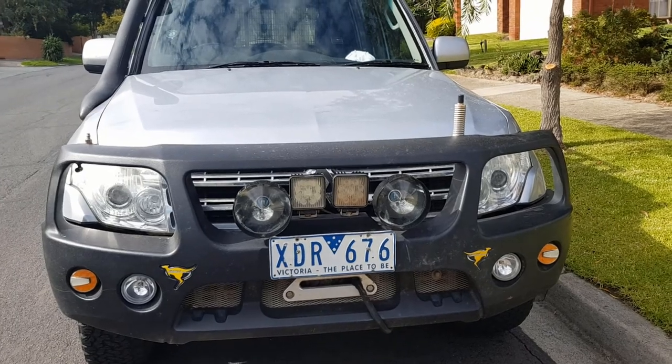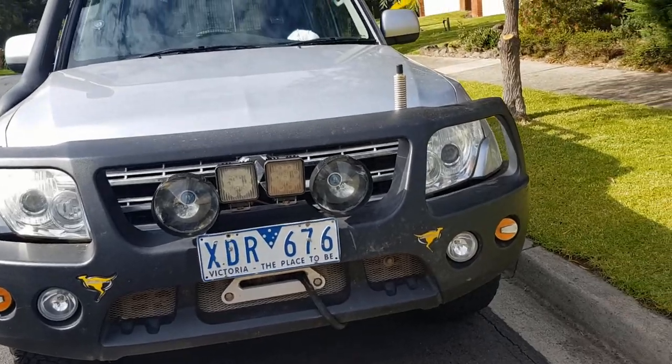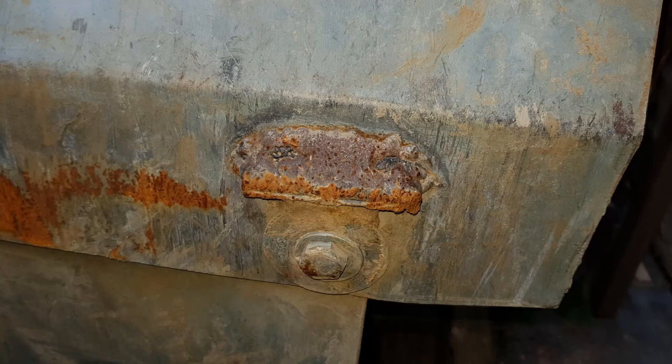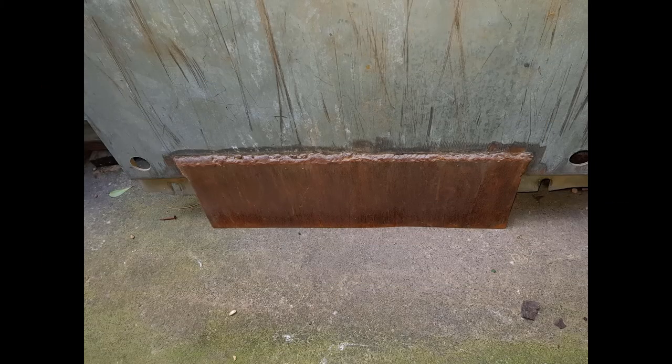I've got different lenses to go on the HID lights. I've got a Rumba winch there and an HF radio. The bash plates are a continual problem with the exposed bolts getting knocked off, so I've welded some RHS in front of the heads to try and protect them. I've also welded a plate between the two bash plates so they overlap and don't get ripped off.